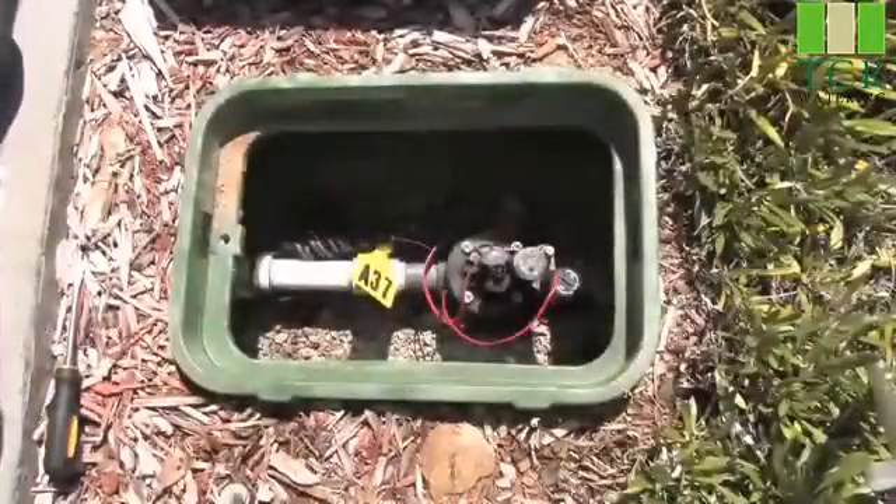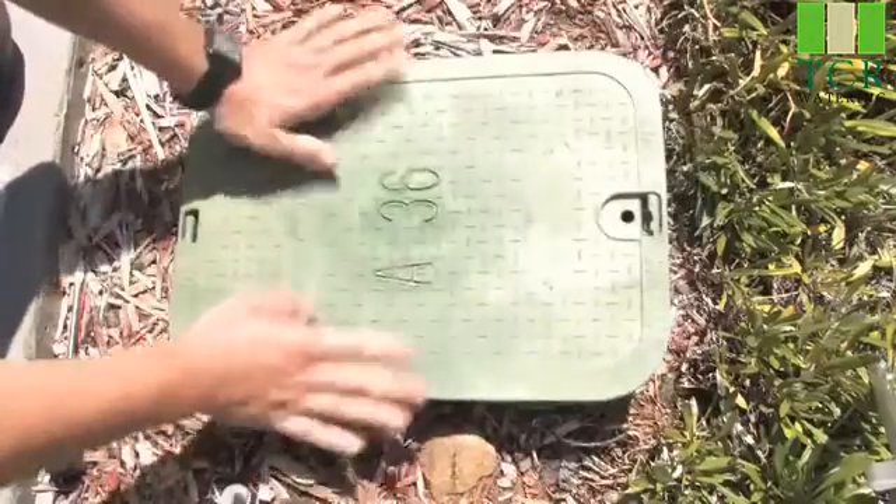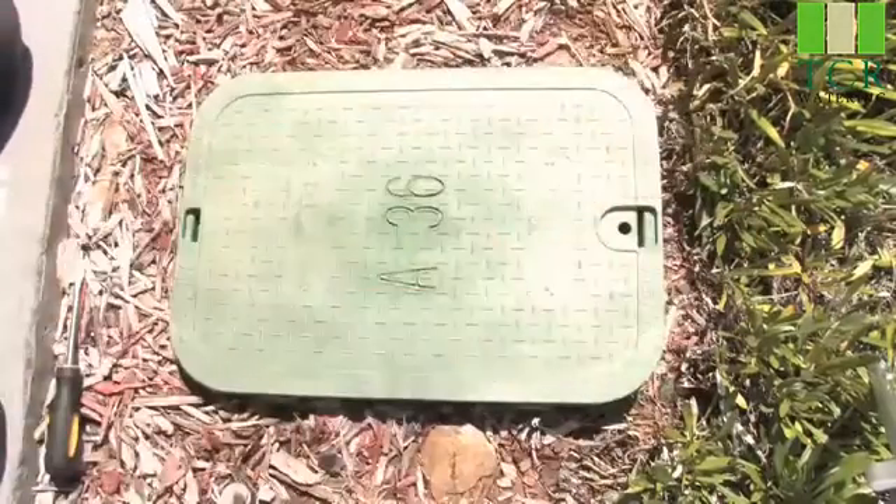Once your Hunter valve is cleaned and put back together, now you're ready to turn on your main water. Close the lid and you're set to go.